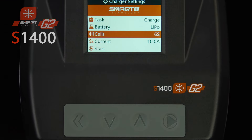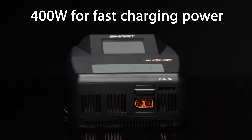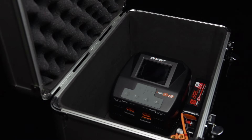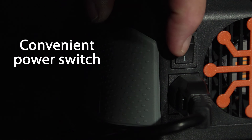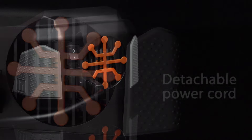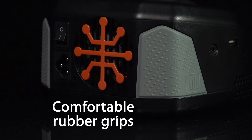With the S1400 smart G2 AC charger, fast charge your battery with up to 400 watts of power. The sleek G2 charger case fits perfectly on your workbench and in your pit or field bag. A power switch means you no longer have to plug in and unplug the power cord for on-off control. A low noise cooling fan maintains efficient operating temperatures, and the power cord is detachable to make transporting the charger more convenient. Handy rubber grips on the case help you hold it securely while connecting and disconnecting batteries.